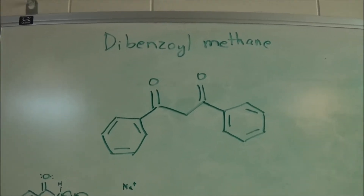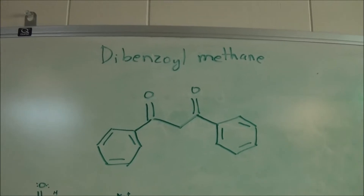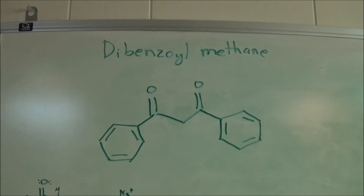Hello, everyone, and welcome back to the lab. In this video, I'll be preparing Dibenzoyl Methane by the Claisen Condensation.